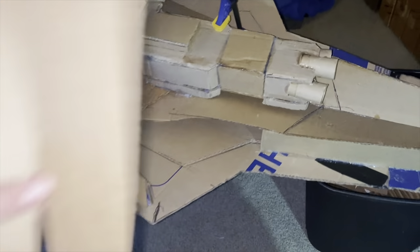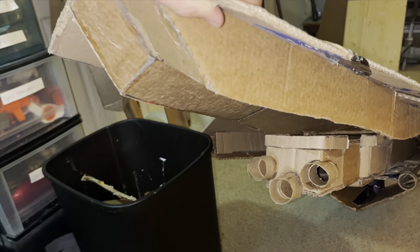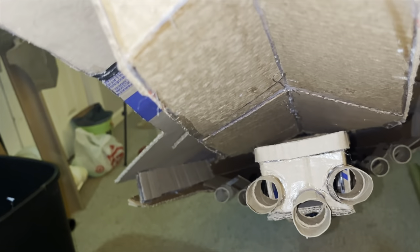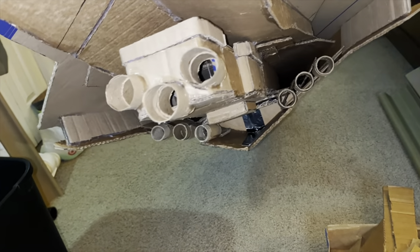Now I am going to use some scraps and place them right there, just to keep covering up all those voids. It's looking pretty good, and then I'm just going to fill up that void right there above the engine and continue filling up the rest of the open spaces. Then we are going to move on to the top.